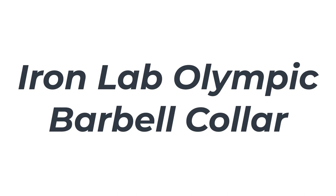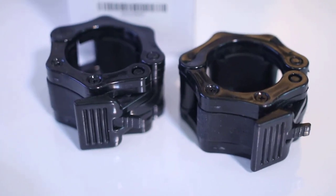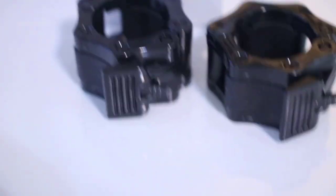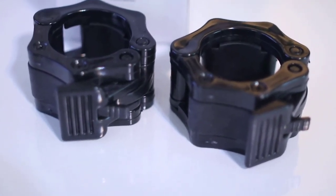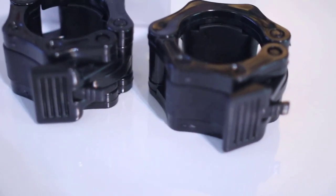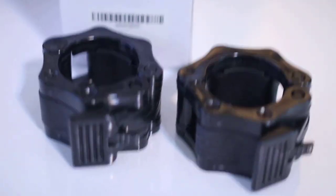Number 2: Iron Lab Olympic Barbell Collar. The Iron Lab Olympic Barbell Collars are made from high-quality nylon that holds plates in place without adding a lot of extra weight to the bar. The simple clasp design makes the collars easy to use, and can reportedly be secured with only one hand, which makes adding or removing weight plates less time consuming.